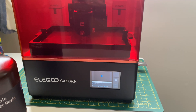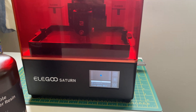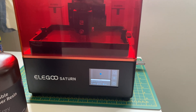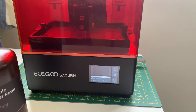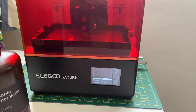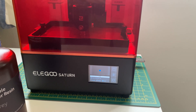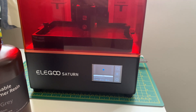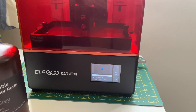Updated ChituBox — didn't make any difference. So I was going to tear my hair out, and then did a bit of online research and found the Lychee Slicer and installed that yesterday, exported the model, and it all seems to be fine. So I think there's some incompatibility issue between the Elegoo printers and ChituBox.